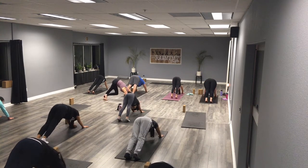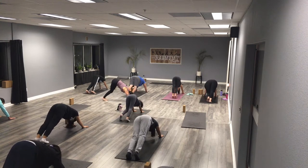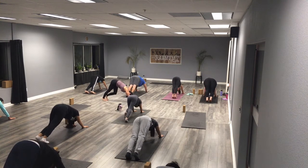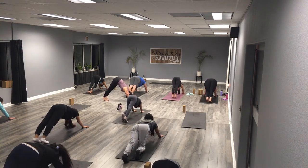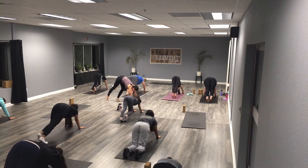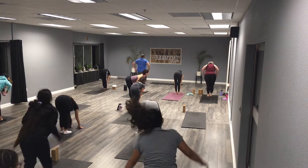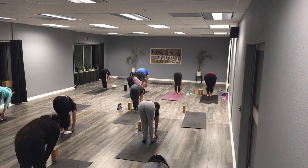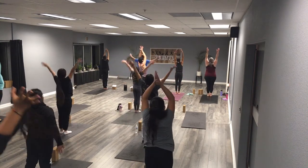Pedal out your feet, take a couple breaths here, stretch it out. Notice what you feel — do you feel your hips, the backs of your legs, the fronts of your legs? Are your hands tired? Look between your hands, let's take it back to the top of our mat. Inhale halfway lift, exhale fold, bend those knees, sweep it up, rise up all the way to the top.